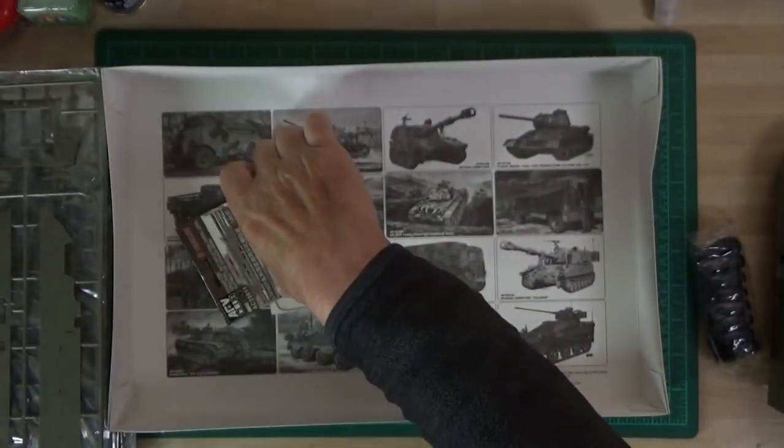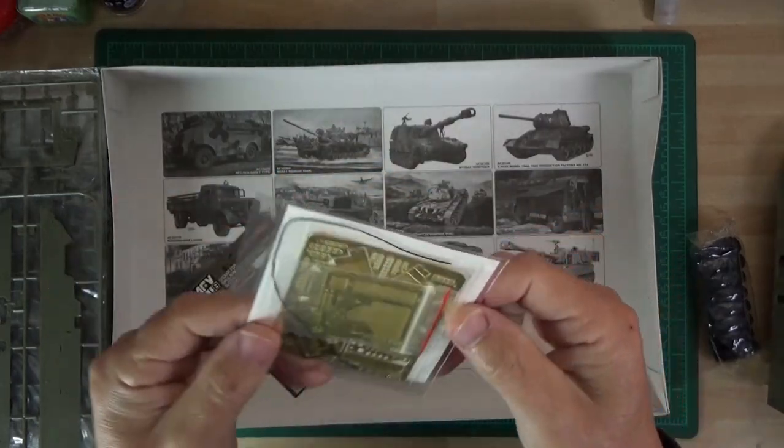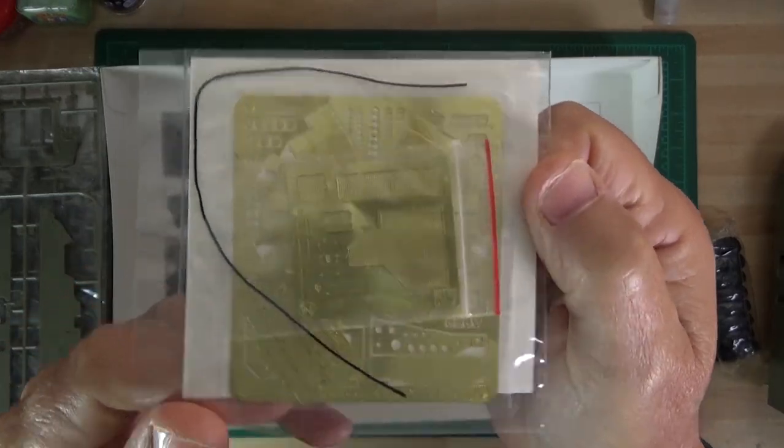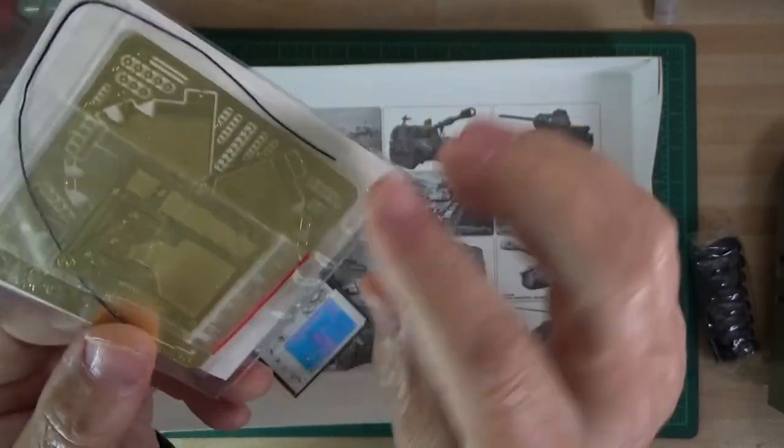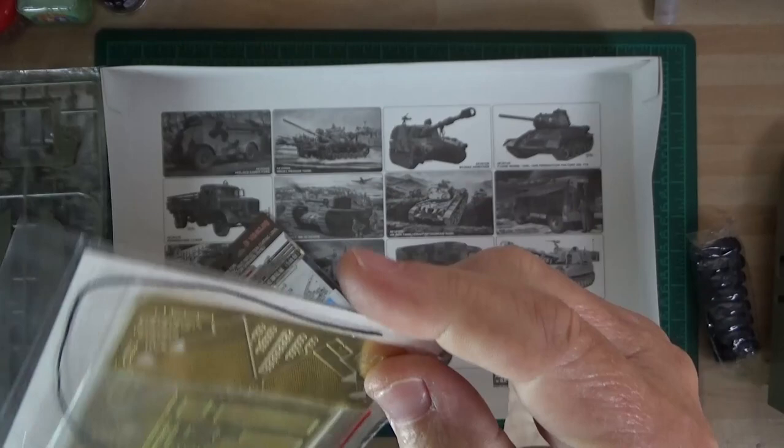The other thing you get in the kit is PE - photo-etched parts - which looks really nice, and all the actual meshes look really nice as well. That's included in the kit, which is pretty good.